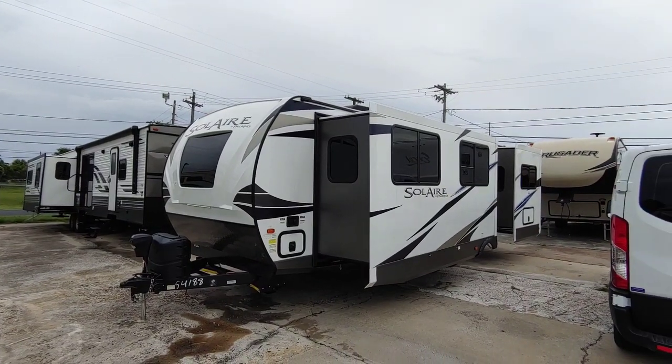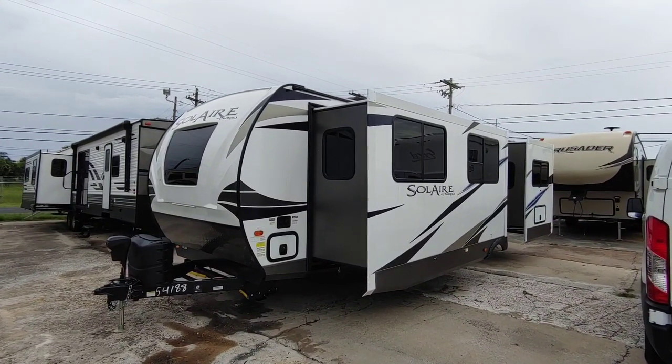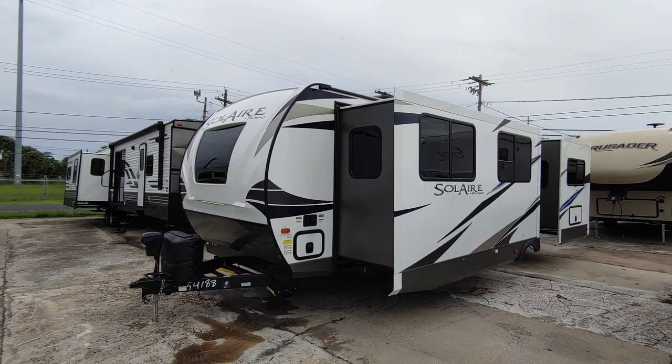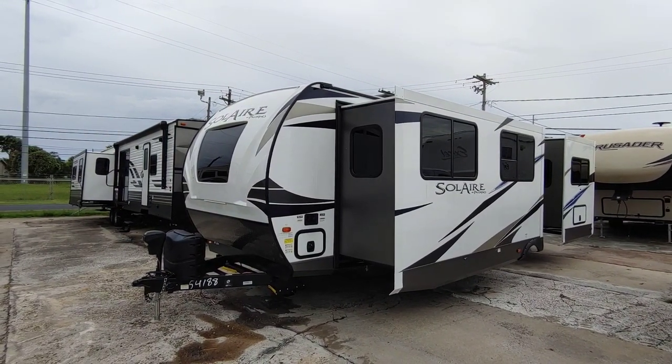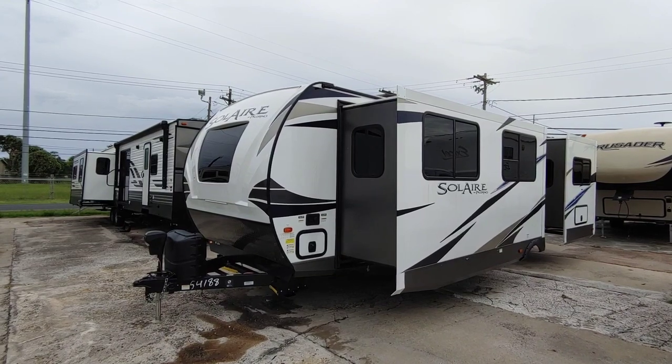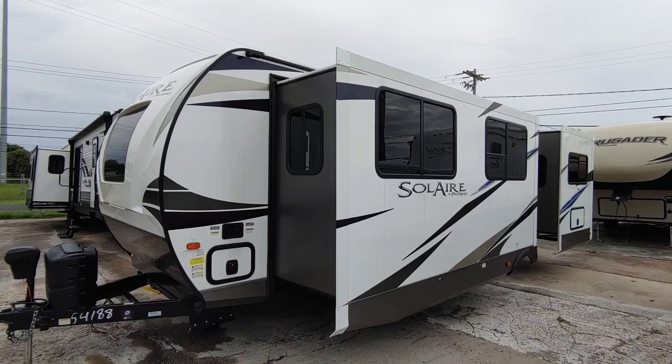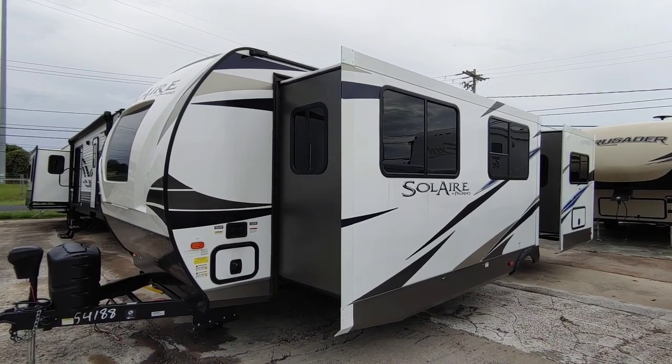Today I'm out here at Colonia Del Rey RV in Corpus Christi, Texas and they just got this brand new floor plan in. This is a Solaire by Palomino — a travel trailer. It is absolutely beautiful inside, relatively short. We're going to dive into this one because it has a really cool floor plan and I think you're going to like it.